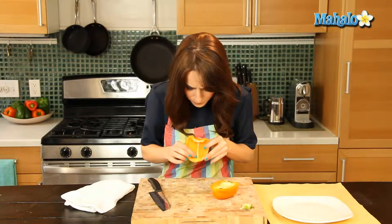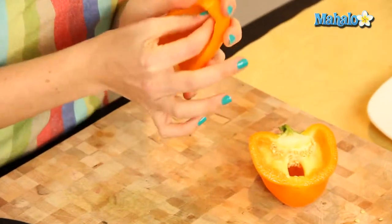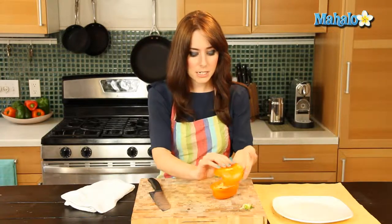Now, sometimes you'll see like a little tiny baby cluster like this. If that happens, just pull that out with your finger. That doesn't usually happen, but sometimes. Perfect.